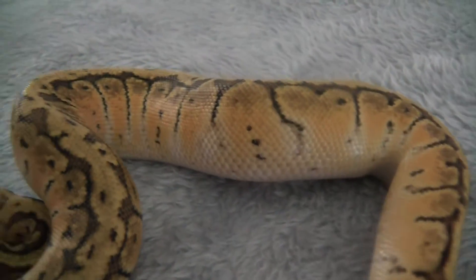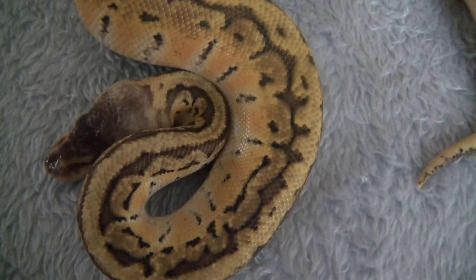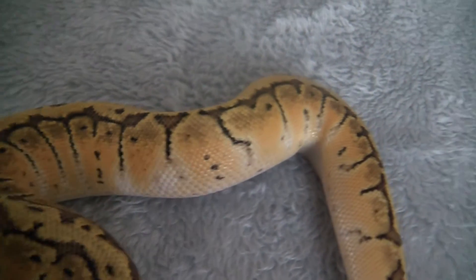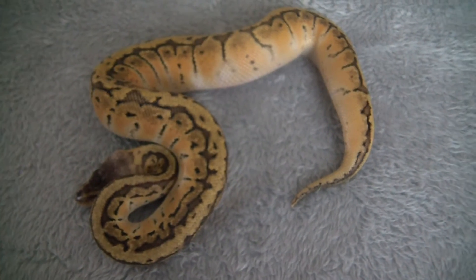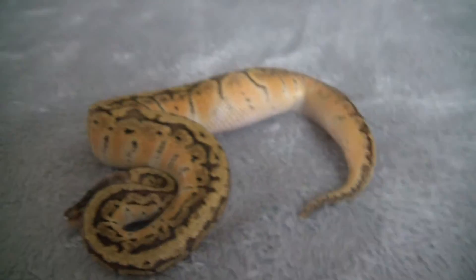Look at those oranges. The markings on this girl — beautiful head. I've been wanting one of these for a while. Got this from Morph Evolution, Brian Fontaine out in California. Very cool guy. Did payment plans on her. Just got her today.